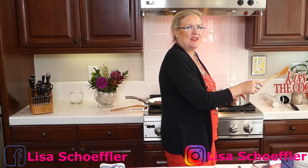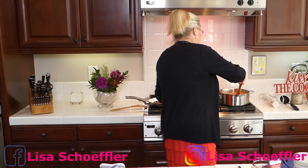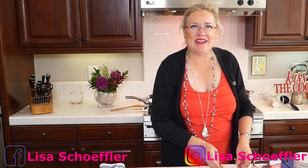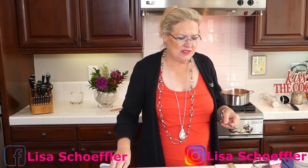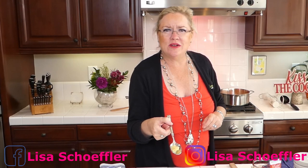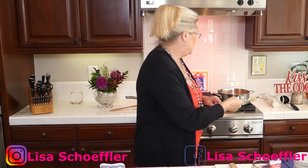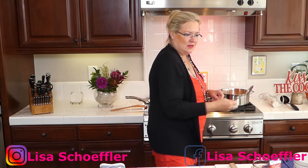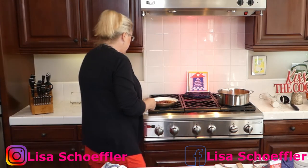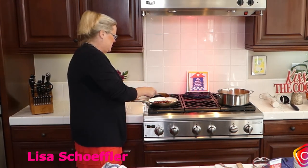Giving the soup a stir — it smells incredible, especially since opening that can of tomatoes. I also have about three cloves of garlic that I crushed, and those are going into the soup now. I'll let everything cook together for a couple minutes and bring it up to a boil.